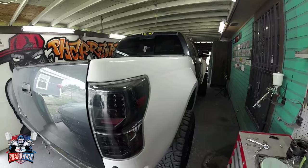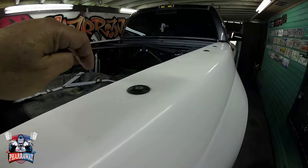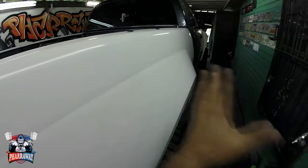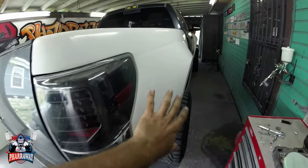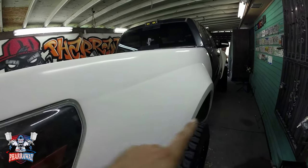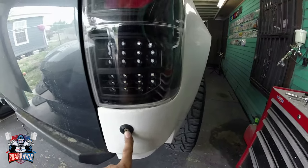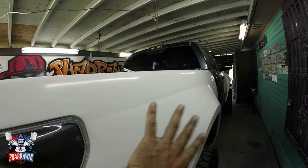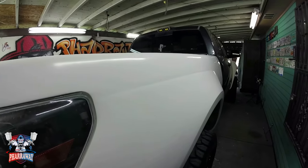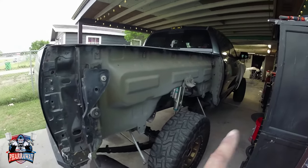Let's begin. First of all, I'm going to remove the side of the beds on both sides. It does have bolts that are going to have to come off in order for the side of the bed to be removed. This is an aftermarket part the customer installed on both sides and the fenders, so it's easily removable. There are a couple more bolts underneath. Both sides of the bed have been removed already, let's begin.